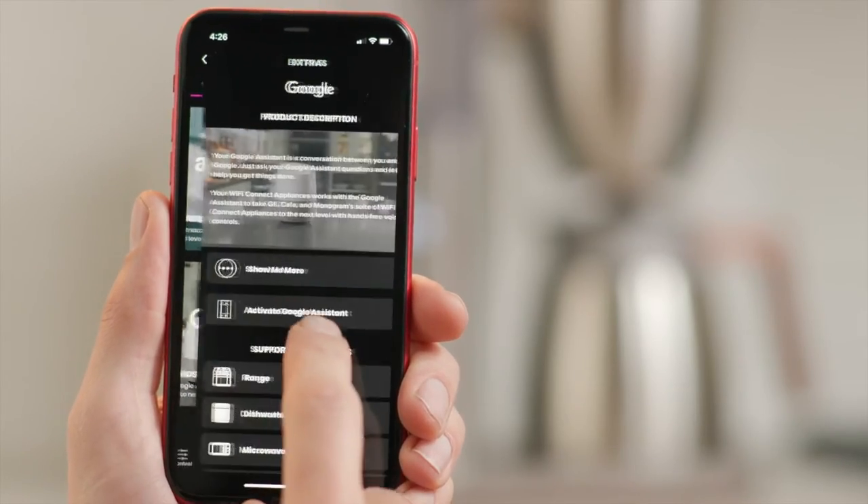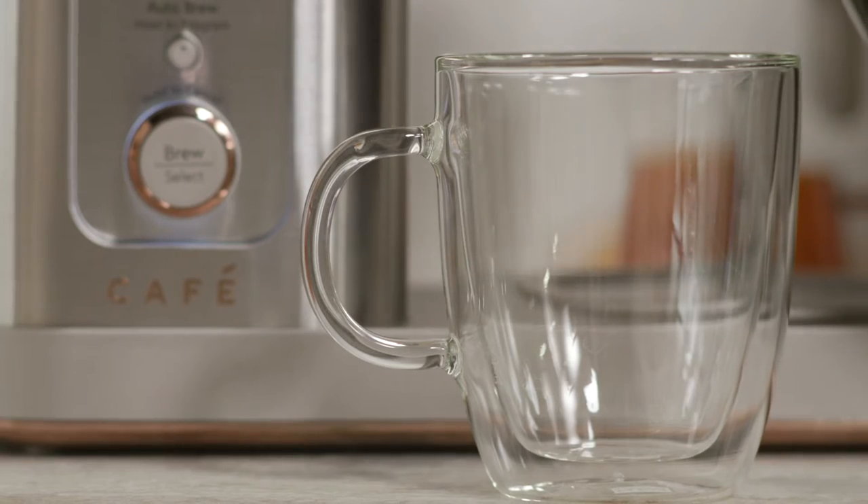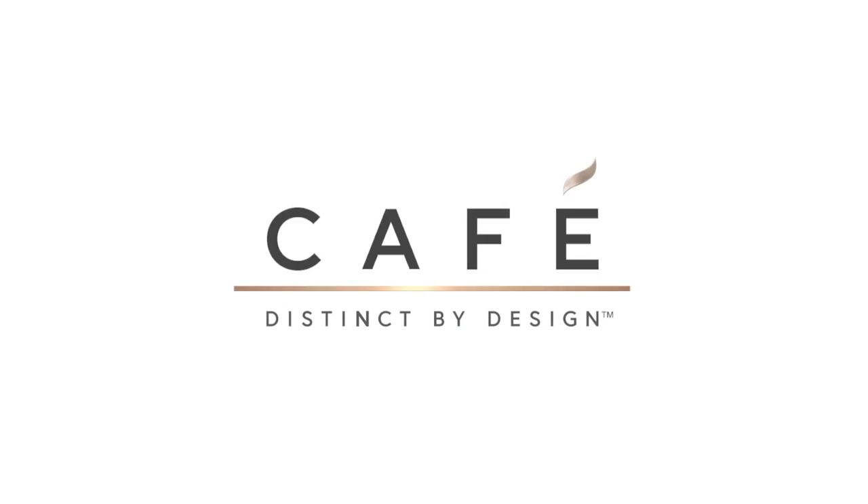You can link your coffee maker to an Amazon Alexa or Google Home device with enhanced voice-to-brew controls, so your coffee is ready whenever you are.